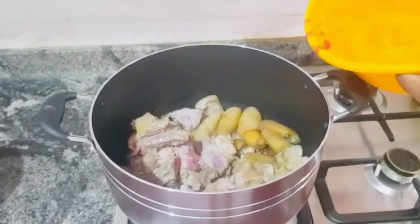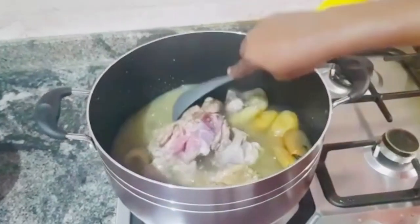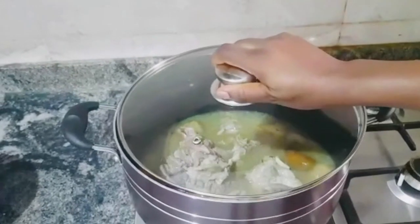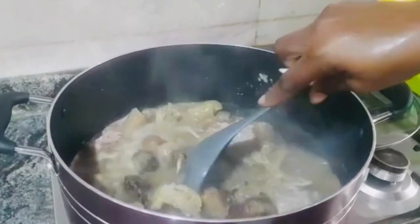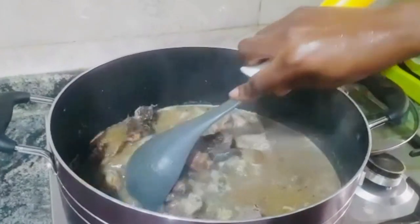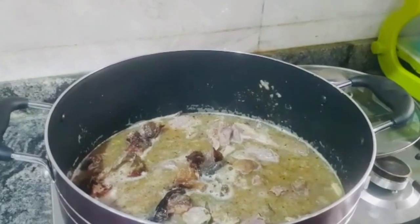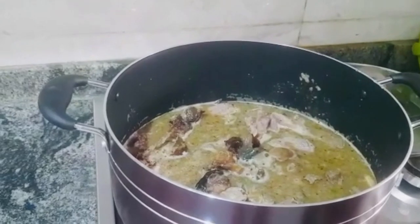We are going to add in some water to the meat and cook for 20 minutes. We are going to add in the pepper mix. In the pepper mix: canary pepper, crayfish, onions — all blended into this meat and fish. I also added seasoning cubes and salt to taste. I have tasted it. It is perfect. I don't want to put any other seasoning or salt.